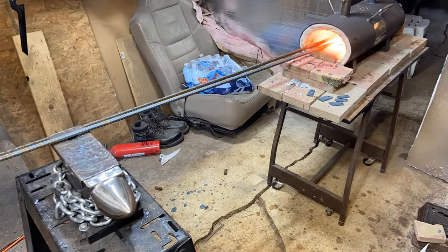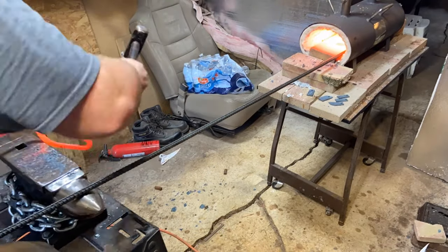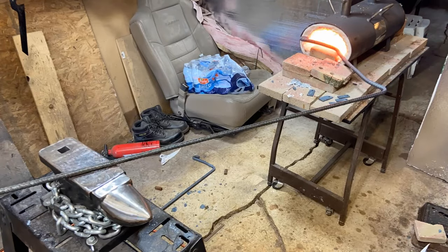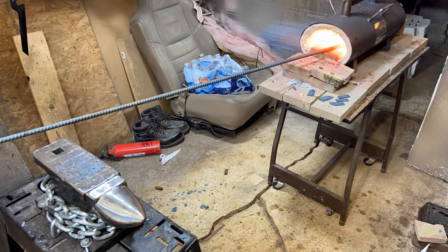I'm going to go ahead and take this moment and ask you guys to please like, comment, and subscribe — especially the subscribe button, that would help me out a lot. I appreciate the support of all you guys. I had to use every bit of the anvil to try to straighten these things out. Sometimes you just have to work for it and make things work.